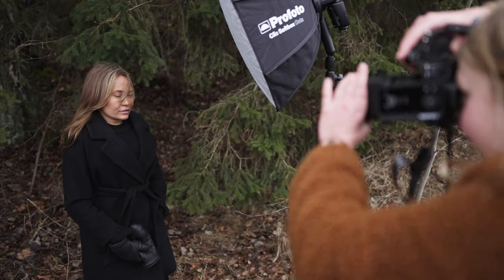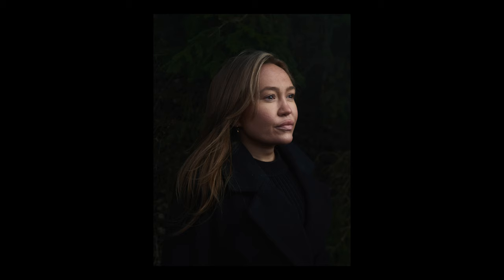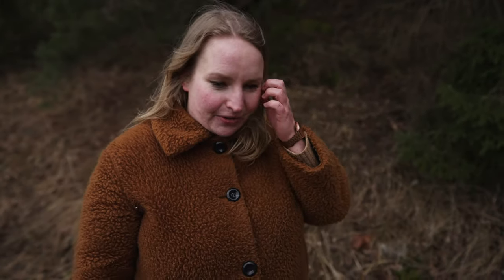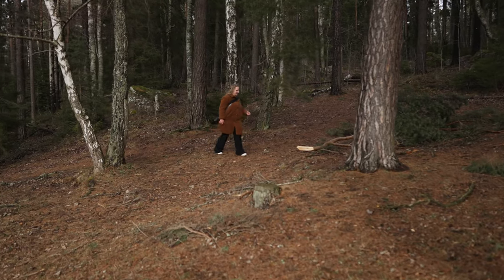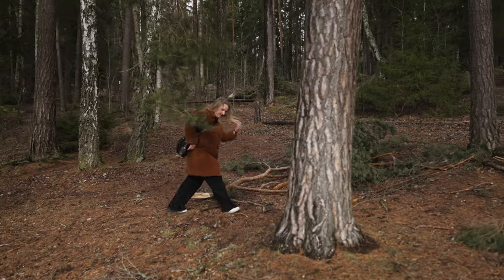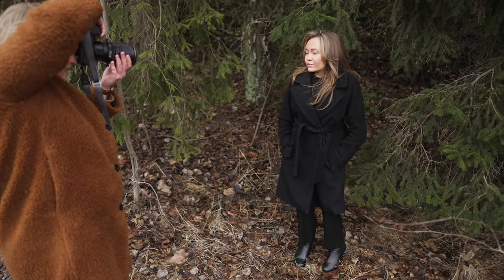Hello! Today I'm gonna photograph a beautiful Sofia here in the Swedish forest. I really love this evergreen kind of branches and it's the month of February so there's no leaves on the trees, but I love that the pines keep that vibrant green that I really like in my photographs. We're gonna choose some lovely backdrop and do some very simple portraits.